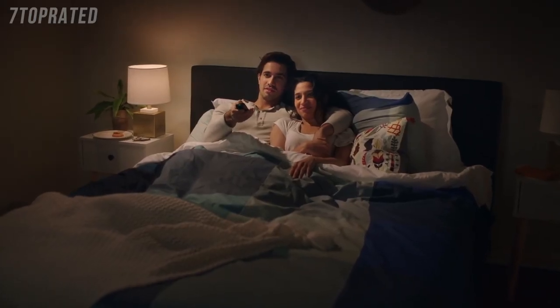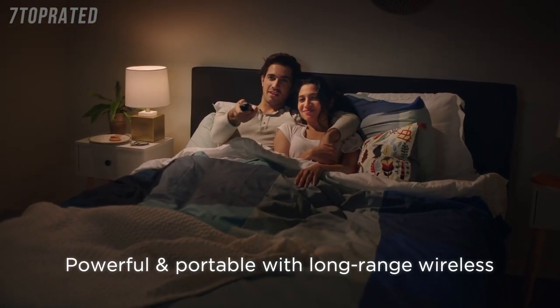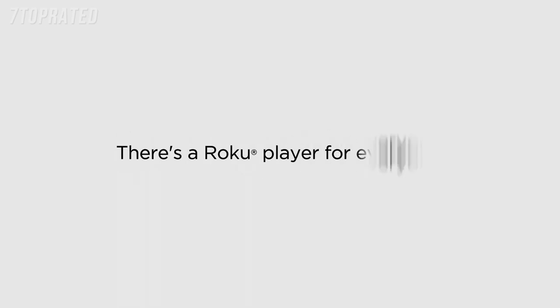For high performance, portability, and long-range wireless, Roku Streaming Stick Plus delivers it all at an amazing value. There's a Roku player for everyone.